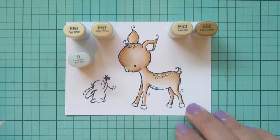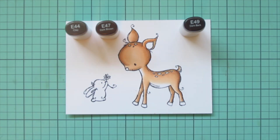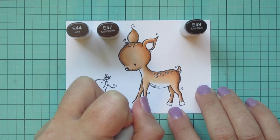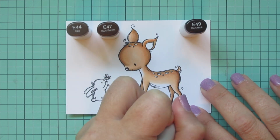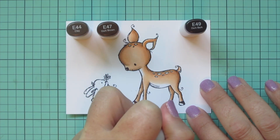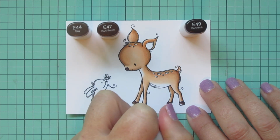I'm going to come in with the colorless blender and smooth the transition to the white areas, and then I'll bring in E41, E47, and E49 for her nose and her little hooves. I use the E49 first, then blend that out with the midtone E47, and then add a little bit of E44 for a highlight. I'm going to do a second layer off screen.